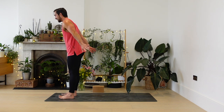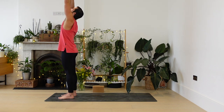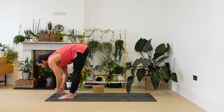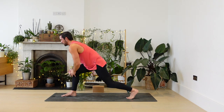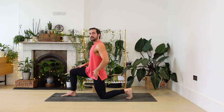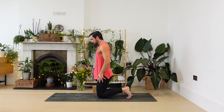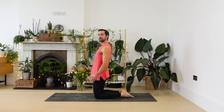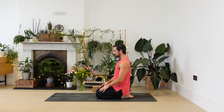From here, inhale lift the arms. Exhale, fold forwards. Lift up halfway. Step the left foot back, bring the back knee down. And then bring the right knee to join. Let's come to a kneeling position for a moment — if this feels uncomfortable, you could stay up here. Let's take a moment to settle the breath. Let the focus of your eyes soften slightly.